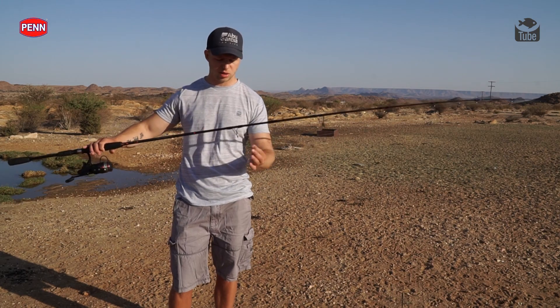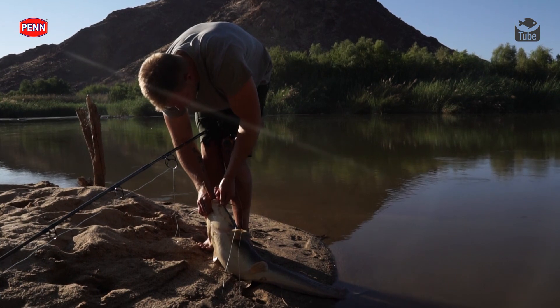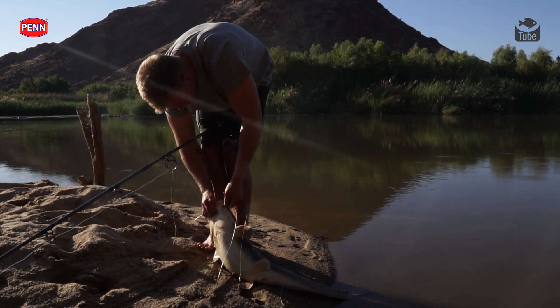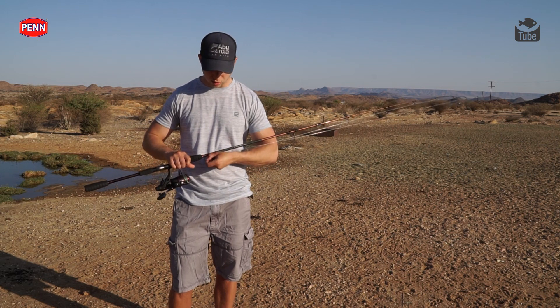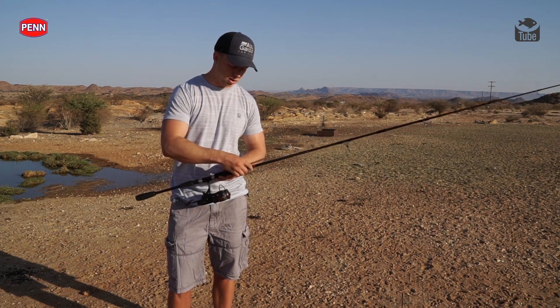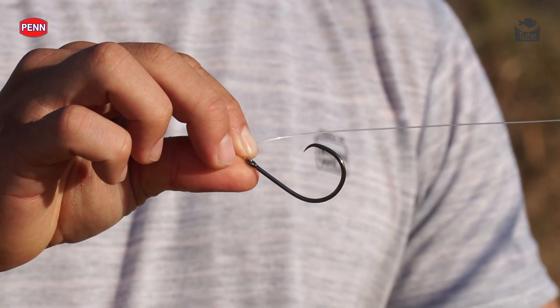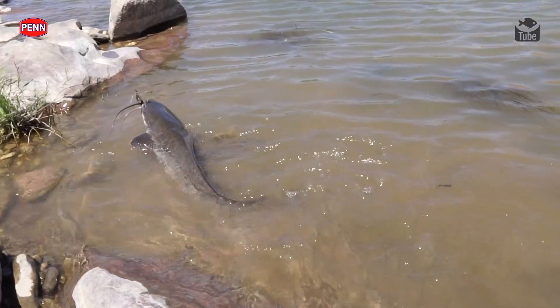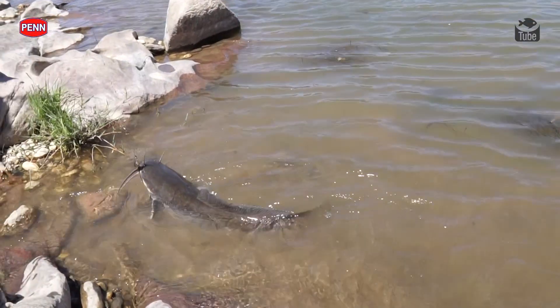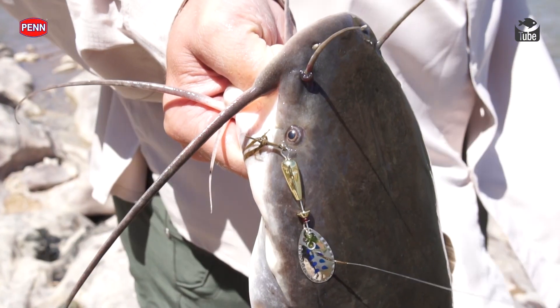I've got another swivel with my bite trace — 40 to 60 pound mono — because those cats have got some seriously sharp teeth, so you want something that can withstand the abrasion. I like to use circle hooks; this one is an Owner inline circle, 7-0 size. Depending on the size of cats you're targeting and the bait you're using, the hook size will vary to match your bait. But you don't want anything too small, especially for those bigger cats.